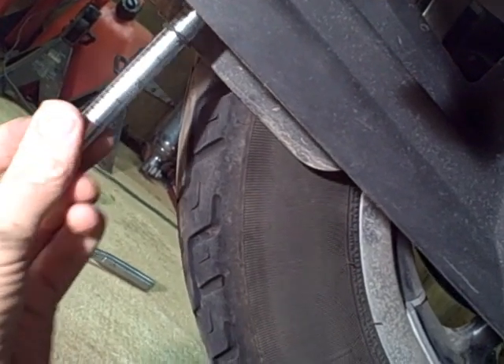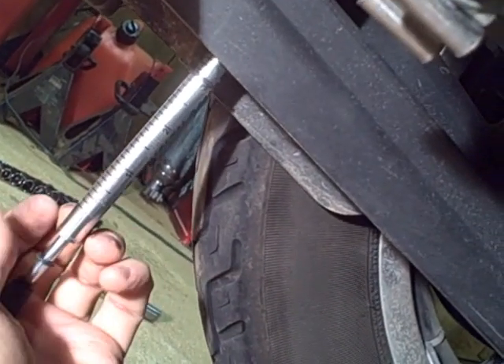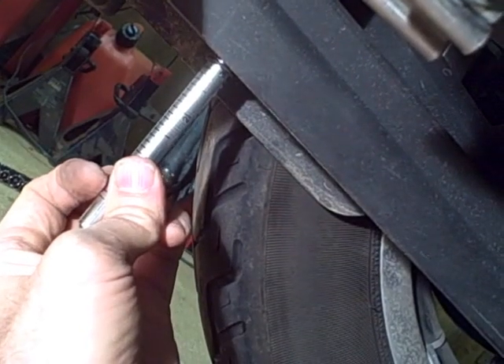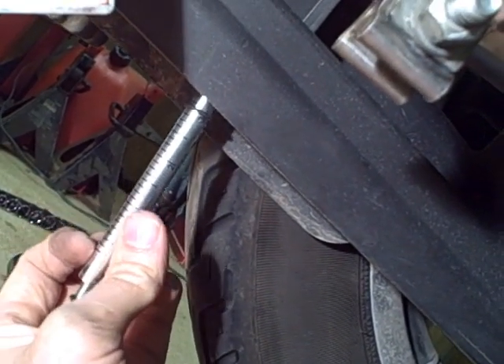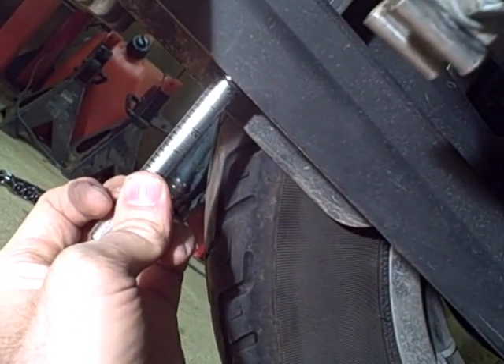Put the gauge underneath the belt, make sure it's straight up and down, and then compress it all the way up to that 10-pound mark and measure the deflection. On this particular bike it should be between three-eighths and seven-sixteenths of an inch — which it is. I've already adjusted it.